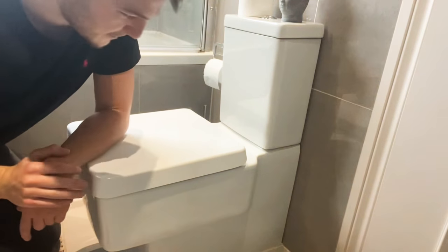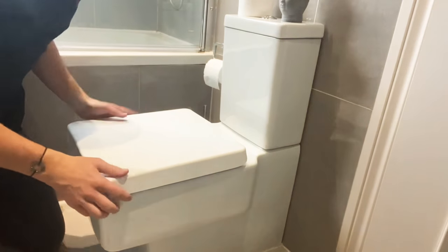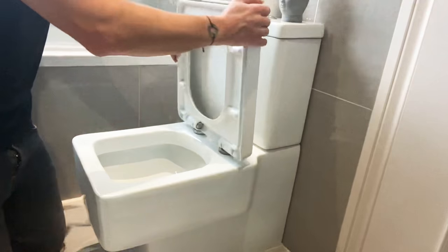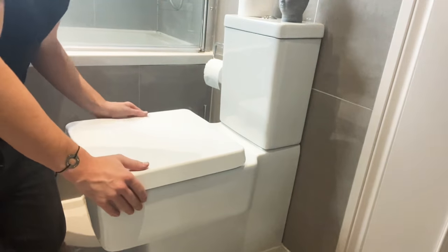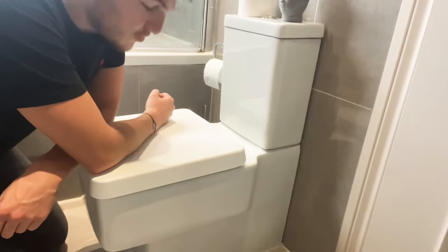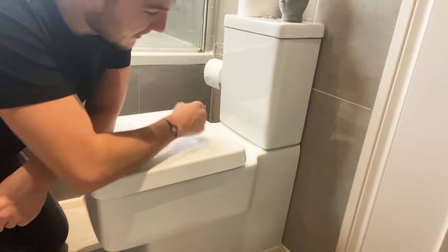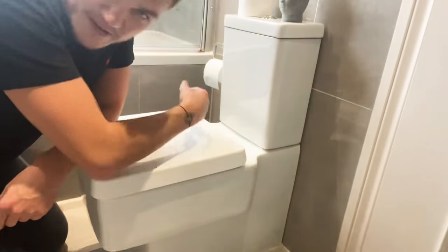Hi guys, Barney Boy here again. Today we're going to be looking at how to fix a loose toilet seat. If your toilet wobbles when you sit on it, you want to fix it. When people research how to fix toilet seats and lids, it tends to go to a Samsung toilet, and there's one way you can get the bolts from behind there — very easy to fix that way.